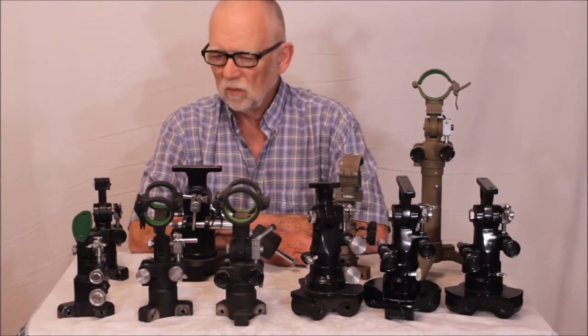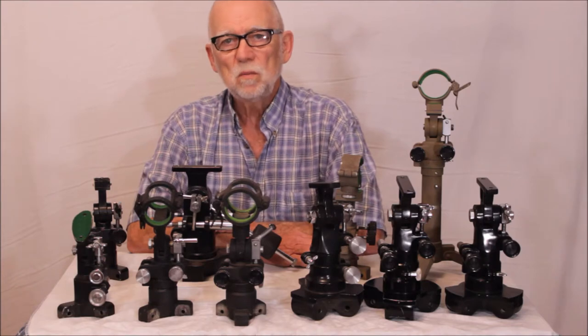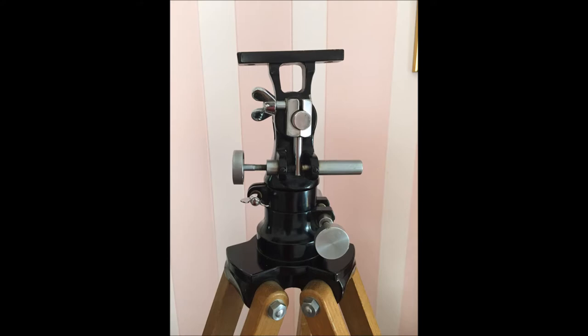Hi, my name is Dave and today we're going to look at the bewildering variety of small Unitron Altaz mounts. This video got started because of something Tara Clark posted on Cloudy Nights. As you can see, the altitude and azimuth do not couple together, so you can have one moving independently from the other.